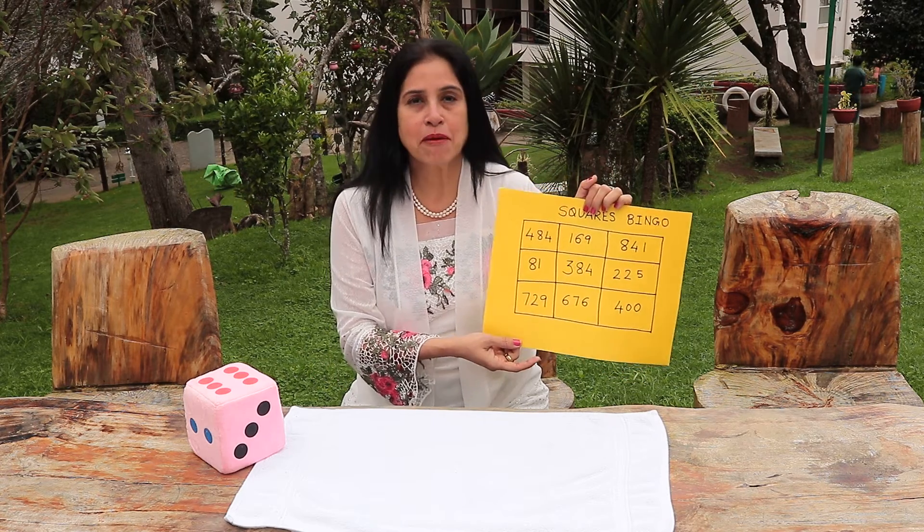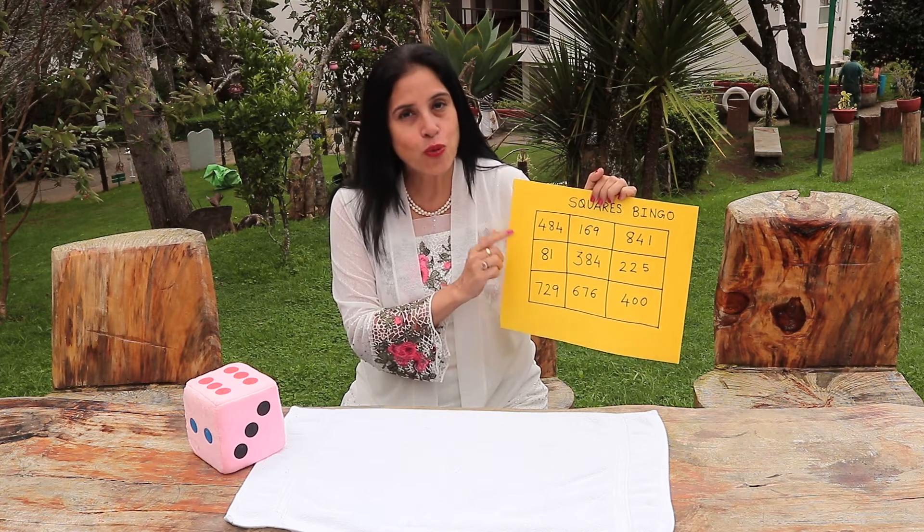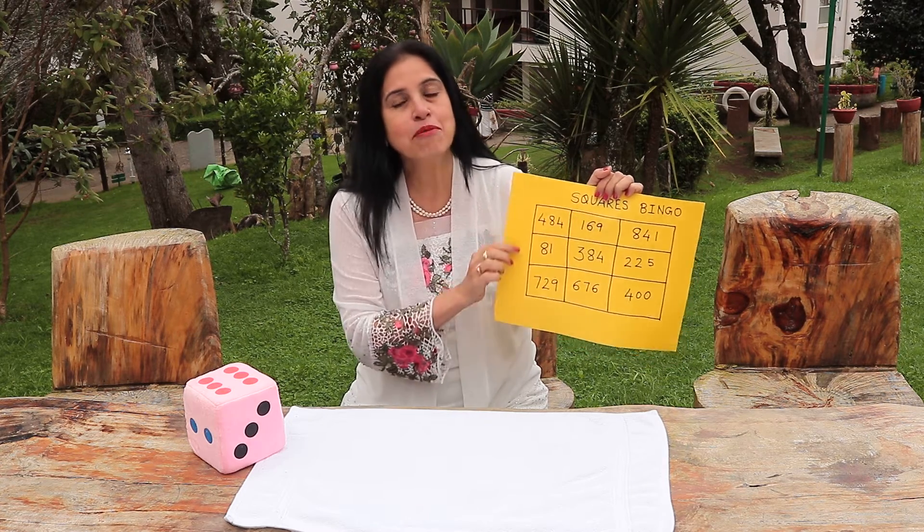Let us say you call out the number 13. They have to identify the square of 13, which is 169, and mark it.